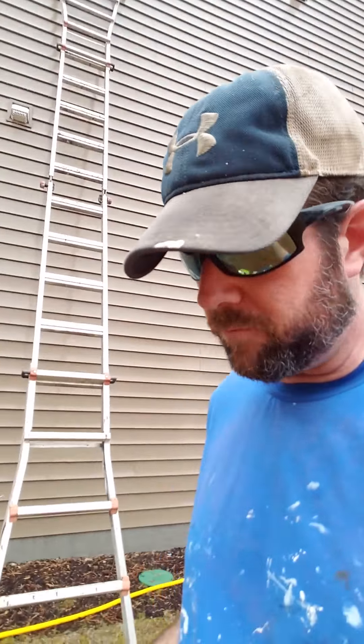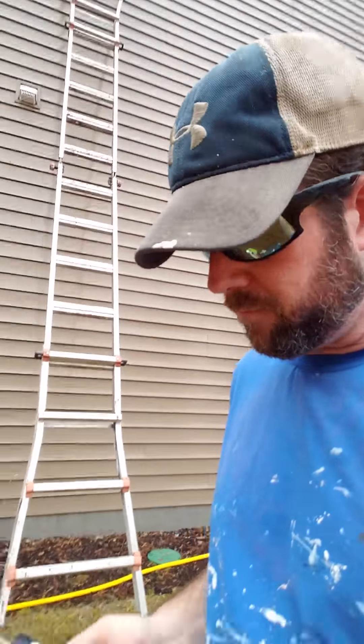Today I am pressure washing a vinyl house in the neighborhood I do a lot of work in. It's January here in North Carolina and it is almost 70 degrees, so it's a great temperature and a great day to be out pressure washing when a lot of the rest of the country is under a deep freeze.